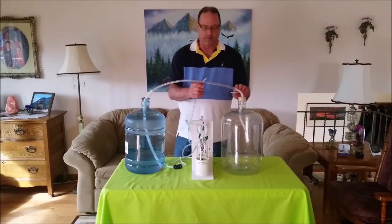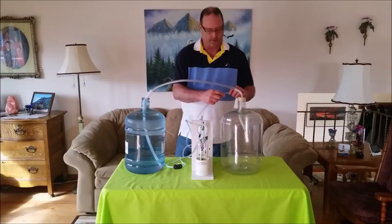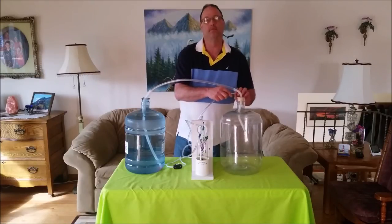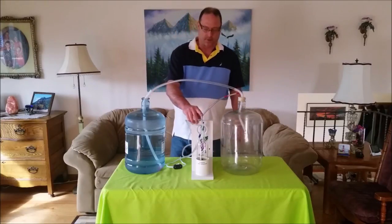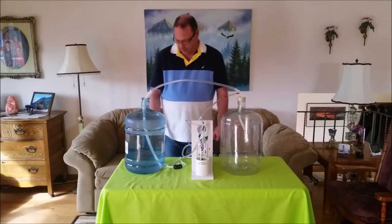We are now going to take the red portion of our vacuum release and attach it. This has already been turned to number three turns. So now we're ready to go.